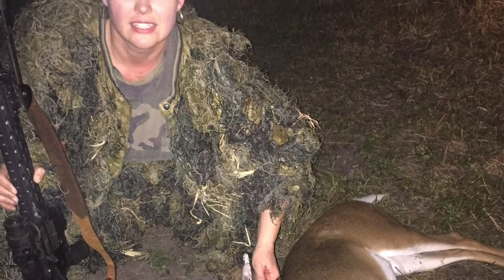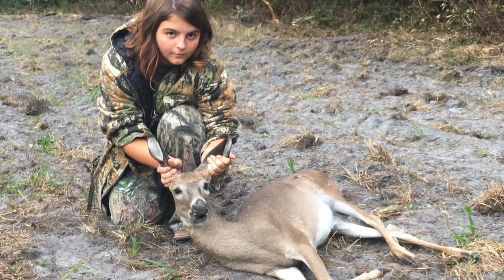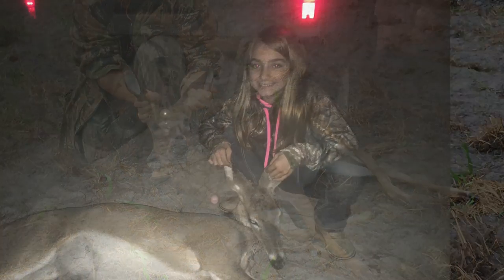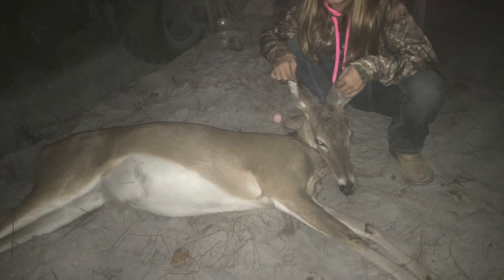Here's Mrs. Bullfrog with her very first deer she's ever killed this year. And here's one of my nieces with one of her deer, but she's a veteran - she's killed a bunch of deer already. Here's my other niece with her first deer this year, but she's also a veteran - she's killed a bunch of deer too.